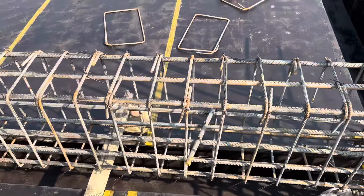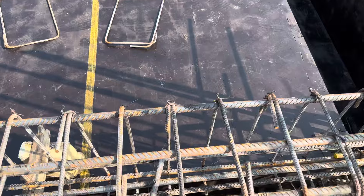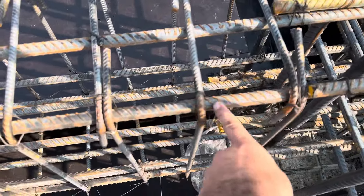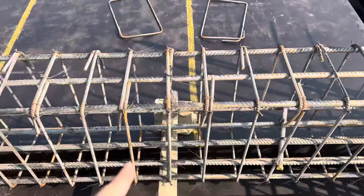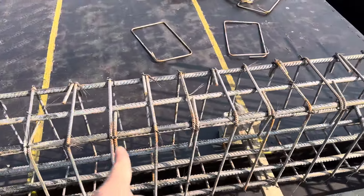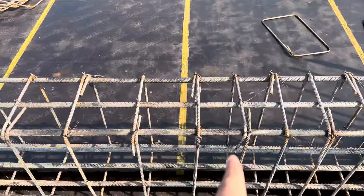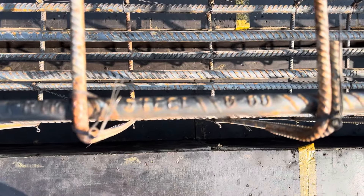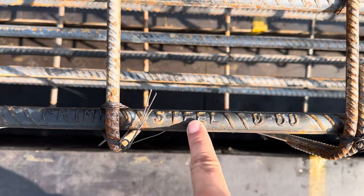Looking at the stirrups, the diameter is 10 millimeter with a spacing of 4 inches at the distance of L by 4 — that is, at 5 feet from the support where we have negative bending moment. After L by 4, you can see the spacing becomes 6 inches. They are using grade 60 steel rod here.